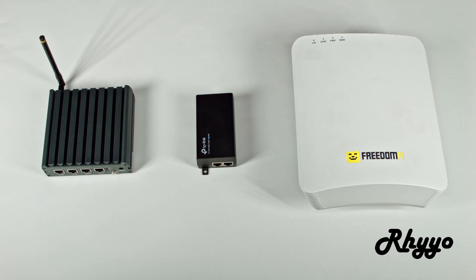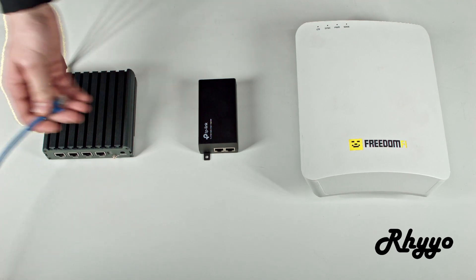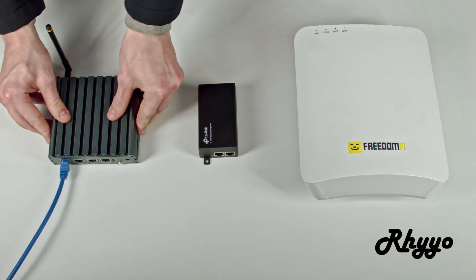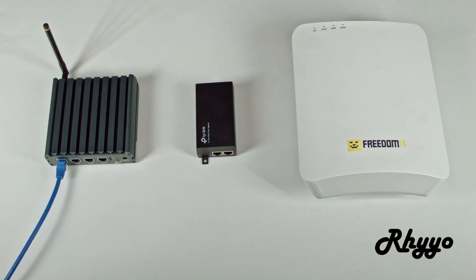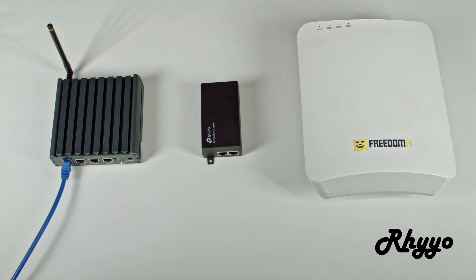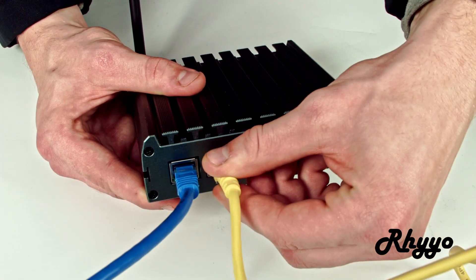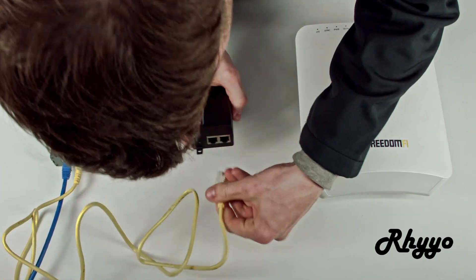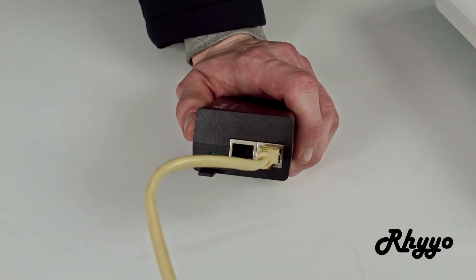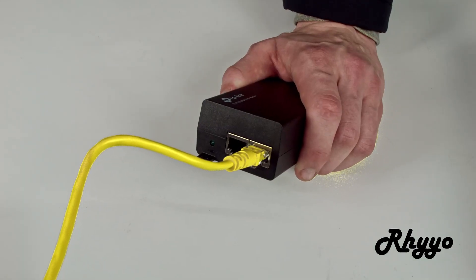Next let's get started by plugging these all in together. First we're going to need internet access from the router into the gateway. Next we're going to need an Ethernet cable that goes from the gateway to the PoE injector. After that we will need an Ethernet cable that goes out of the injector into the FreedomFi 5G radio.